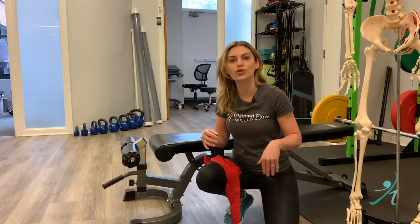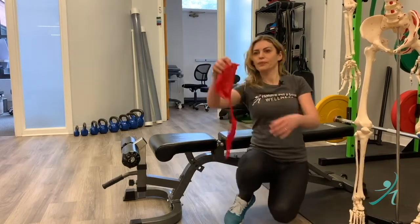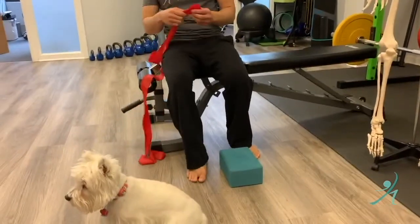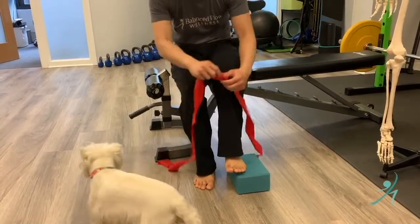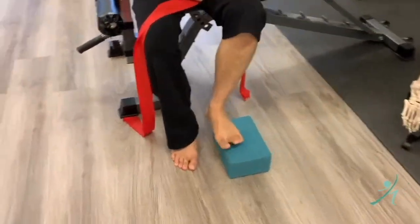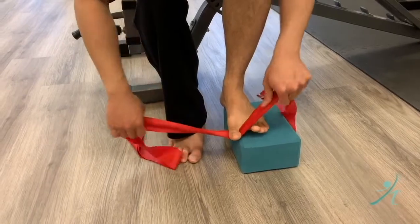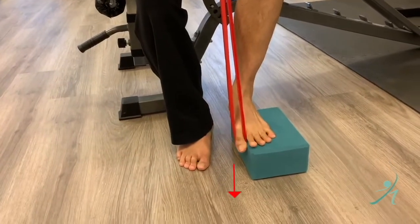Hopefully you've already seen a bunch of our videos. Nolan is going to show us another awesome exercise you can do at home. You need a band, and a good thing to have is a yoga block — though a book or something works too. You can also use a yoga strap. Put your foot right onto the edge of the block so your big toe can drop onto the side or past the edge.